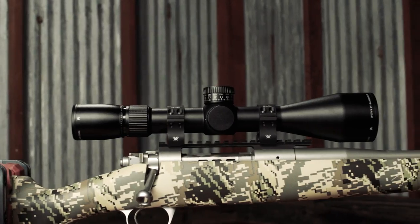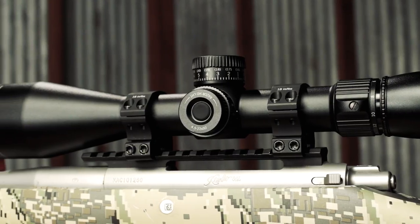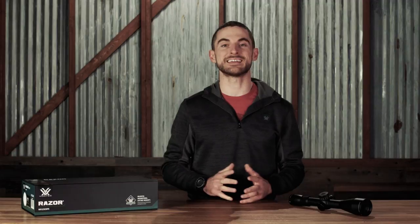What's up everybody! Today we're going to talk about the Razor HD LHT 4.5-22x50. The LHT 4.5-22 is perfect for just about any kind of hunt out there, from close range to those that are going to require a longer shot. It uses our top-tier Razor-level optical system, and it packs a lot of features into a lightweight package that's going to be an easy choice to put atop a rifle that you know you're going to be carrying for many miles in the backcountry.